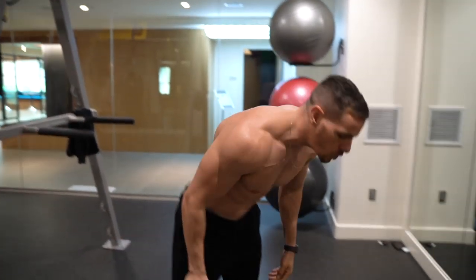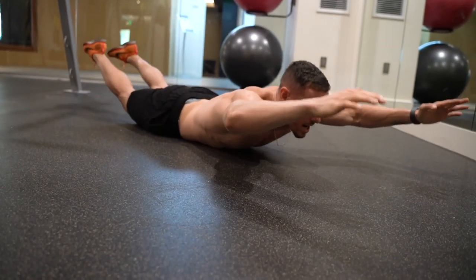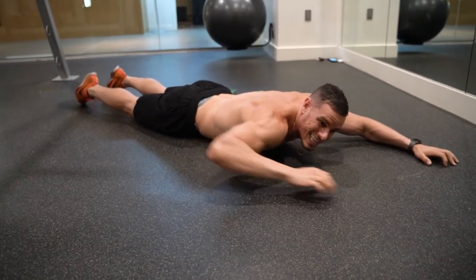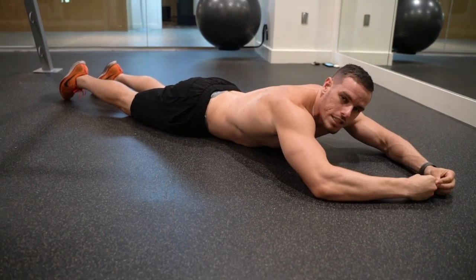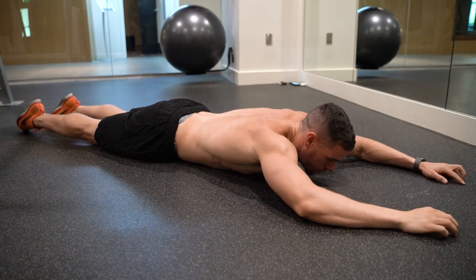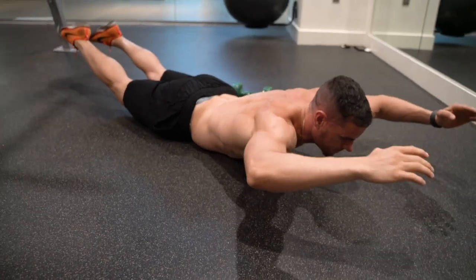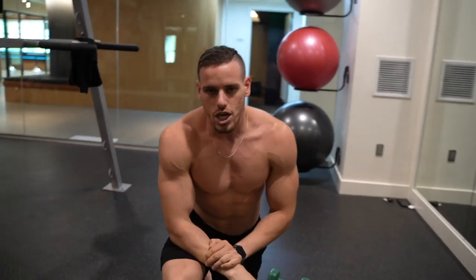Another movement you could be doing is Superman's. Very simple — you're going to be on the ground and come right up here, hold for a three count, then back down. The most important thing is really tightening your stomach. If you're not tightening your stomach and feeling like your belly button is going directly into your spine, you're not doing it correctly and you're not using the required muscles as efficiently as you should. You can also do hyperextensions or glute ham raises to focus on the lower back.